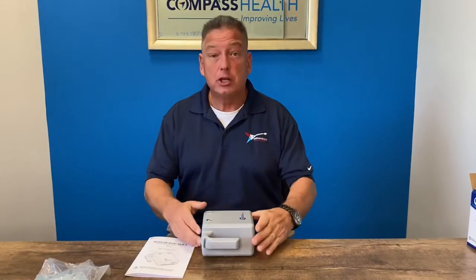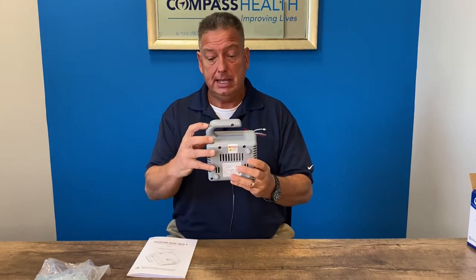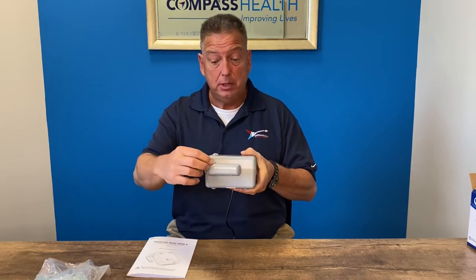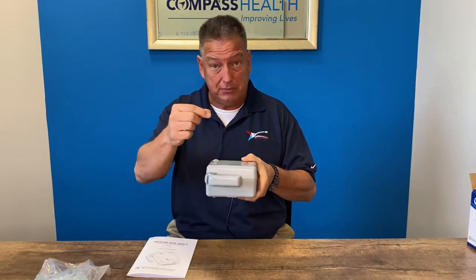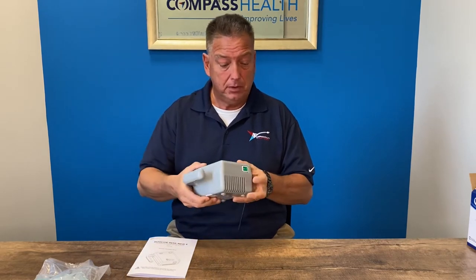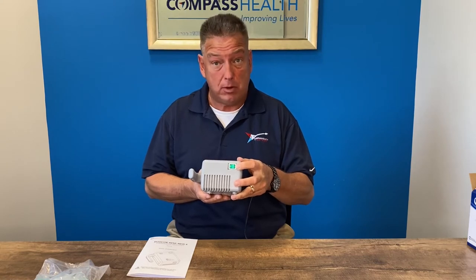Now let's take a closer look at the RiteNeb 4 compressor. Integrated into the handle is a cutaway for the tubing of the medicine cup to allow it to clip in and stand vertically if your treatment is interrupted. The green toggle switch on the side is the one-touch on-off power switch.